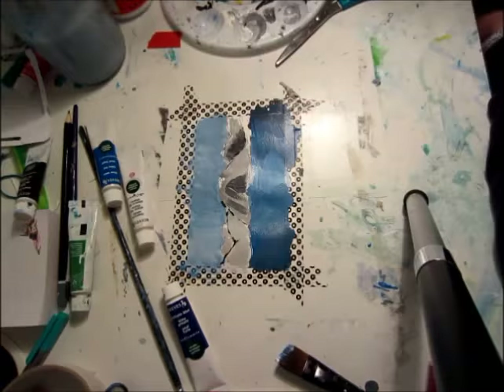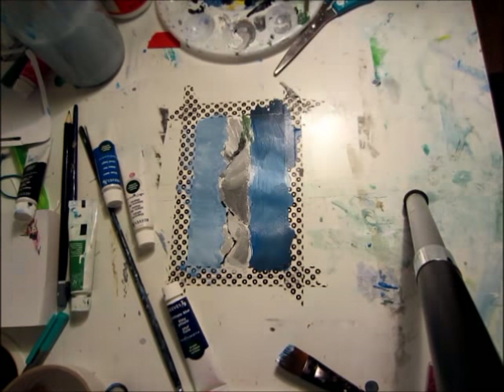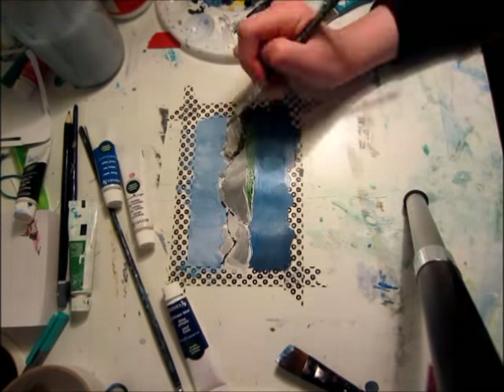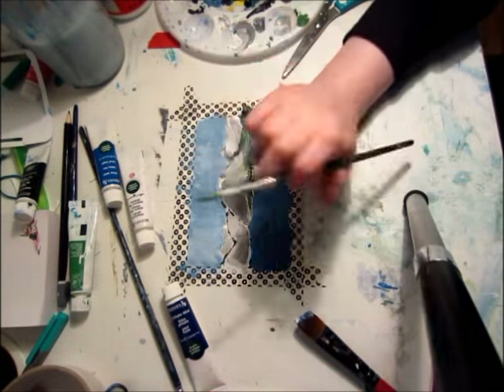Later on I will go in with some ultramarine blue to make that darker. So right now I'm just taking some grey paint in a couple different shades and drawing an outline so I can tell where the mountains are, which I'll later blend in.